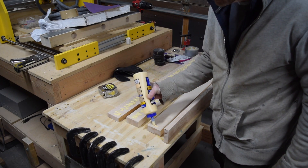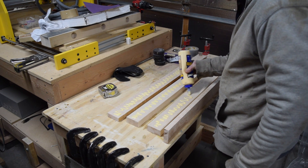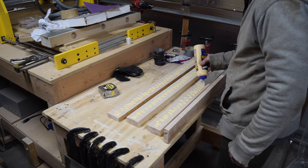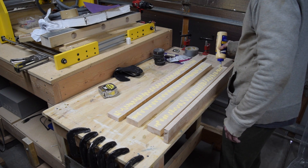To laminate the four boards together I'll use Titebond 2 wood glue and clamp them with a bunch of C clamps. Then I'll leave the clamps in place and let the glue dry for about 12 hours.